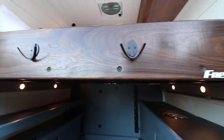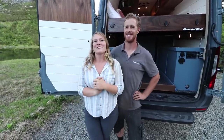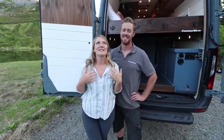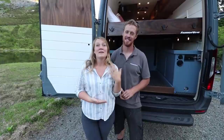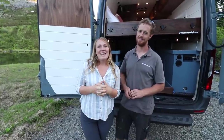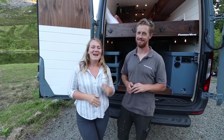Thank you all so much for following along and watching this video to the end. This was a big van with a lot of things in it, but I think this family is going to enjoy all of the features and custom innovations included. If you loved the video, give us a thumbs up, follow along, and if you have any questions feel free to leave them in the comments. Bye!